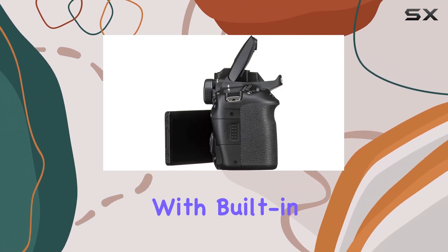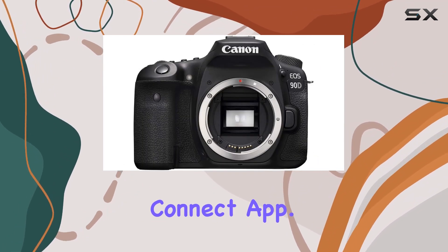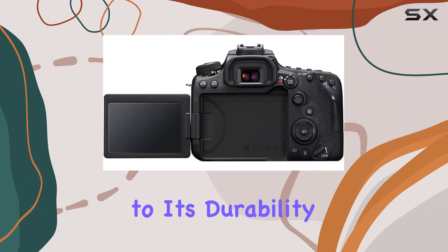Connectivity is seamless with built-in Wi-Fi and Bluetooth, allowing easy sharing to mobile devices and enabling remote control through the Canon Camera Connect app. The camera's dust and water-resistant design, along with the SD card slot, adds to its durability and convenience.